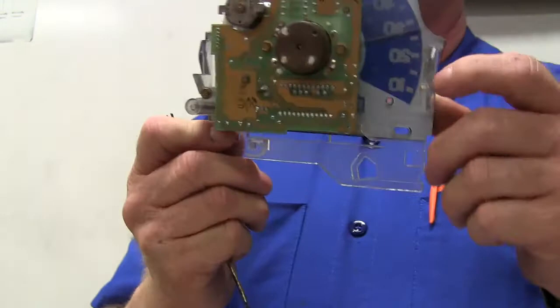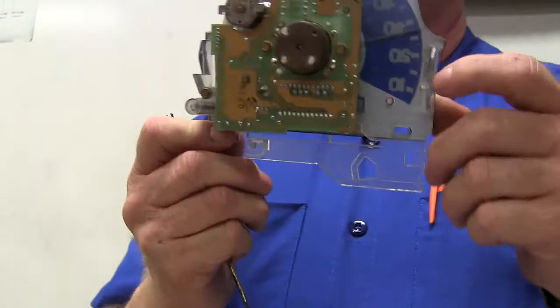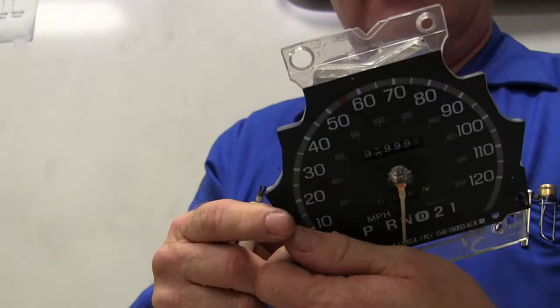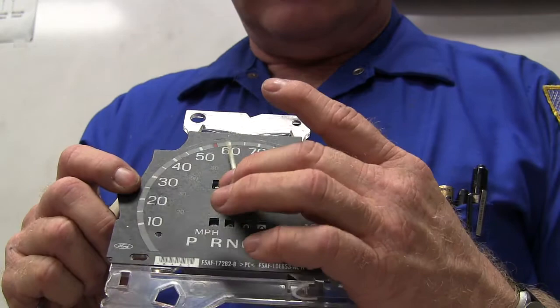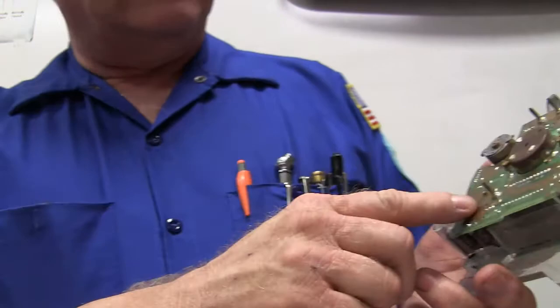This one here - you might notice on the back there's no place for a speedometer cable. It's got power and ground, and I can actually create a signal with the scan tool out there that will drive this needle. See that? I can fool with that needle - it's out of a Crown Victoria. It's a totally electronic speedometer with a little motor in here that spins and operates that little wheel.